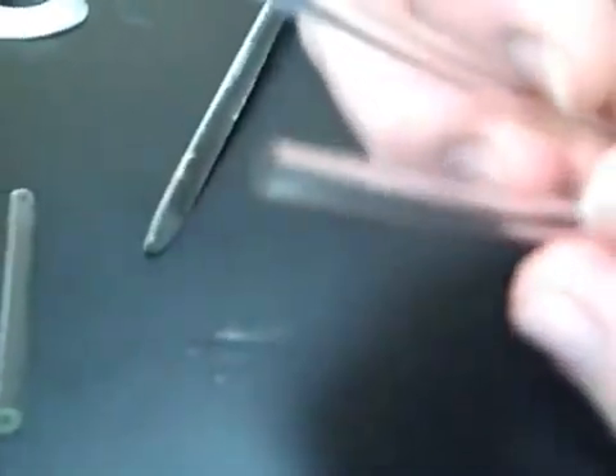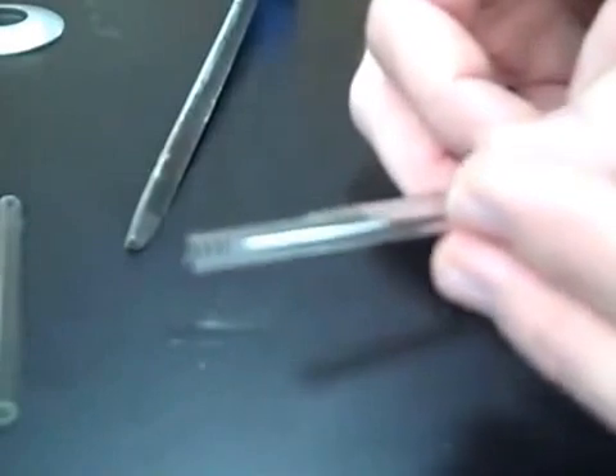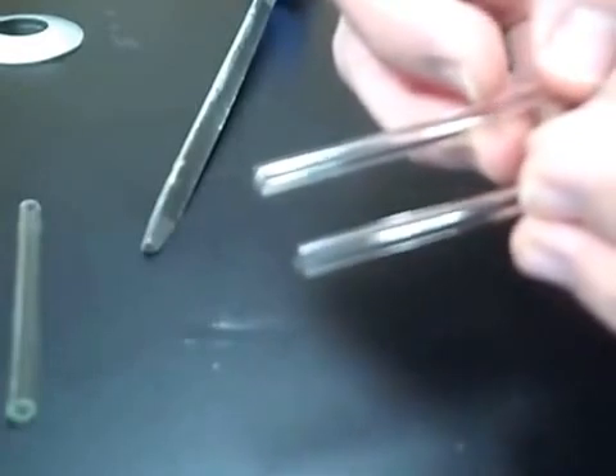That edge is very sharp. If you compare it with this piece, you may be able to see that the piece we just cut has a sharp edge, whereas this one which has been fire polished is more rounded off. So the next step is to fire polish.